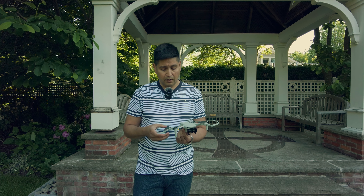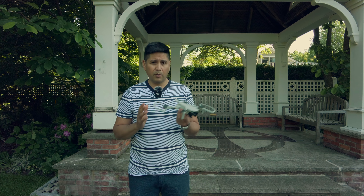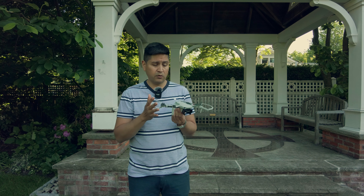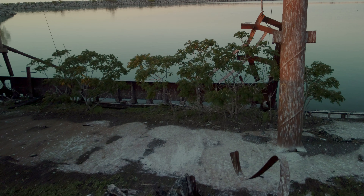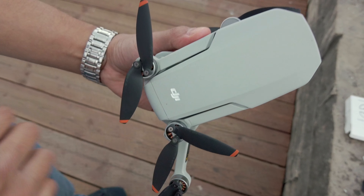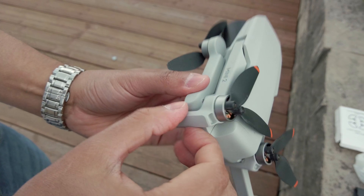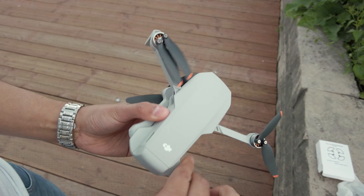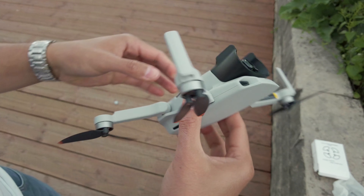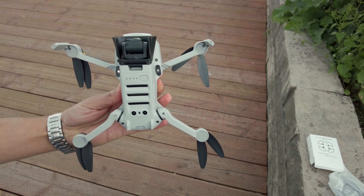Para empezar, quería hablar acerca de la carcasa del DJI Mini 2. Es una nave que aunque es muy buena en cuanto a su cámara, su calidad de imagen y las habilidades que tiene de poder volar en lugares muy angostos y estrechos, la carcasa es demasiado débil, demasiado frágil. Con el más mínimo movimiento o golpe o impacto se quiebra. Es como una concha de huevo casi. Quizás esté exagerando, pero hay que tratarlo de esa forma si usted quiere preservar su dron.